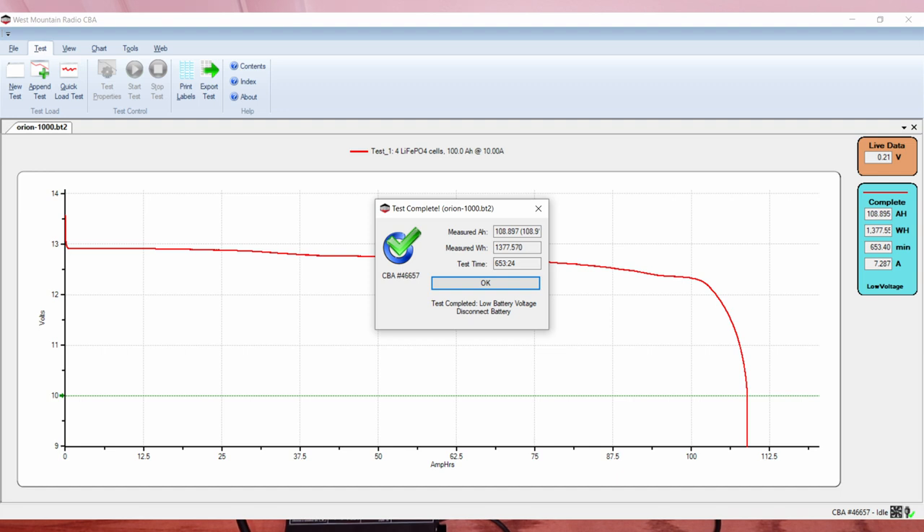This one is amazing — I love this thing. That's the GoldenMate Orion 1000, 100 amp hour battery with a nice battery management system, Bluetooth, and this cool LCD screen. But the coolest feature to me is those handles. Thanks for stopping by, guys. There are links down in the comments and description. Tell me what you would do with this battery in the comments if you're still watching — I'd love to know. I'll see you in the next one.